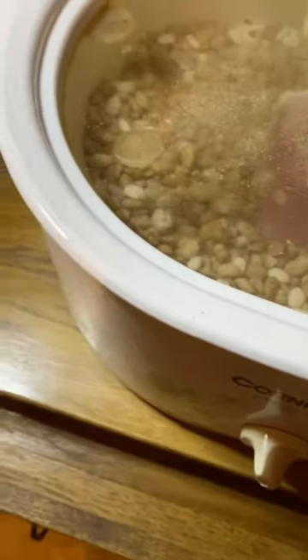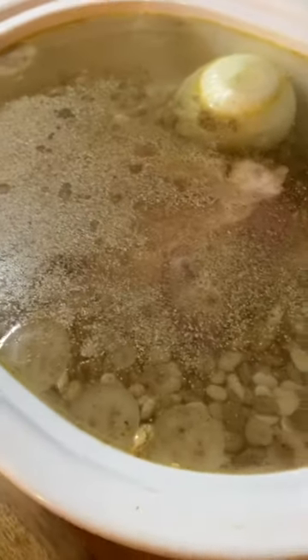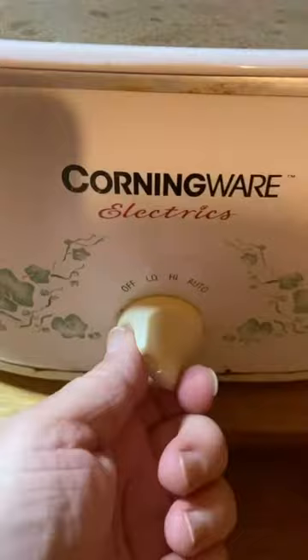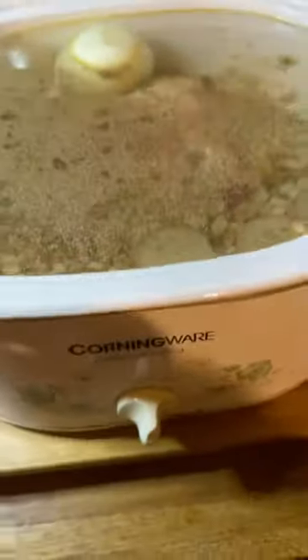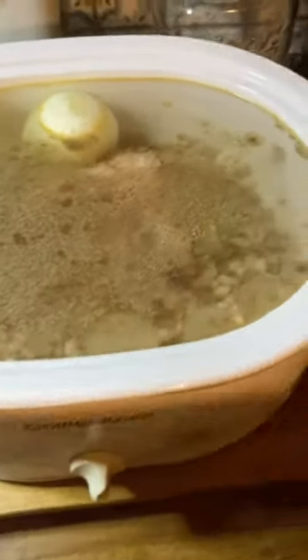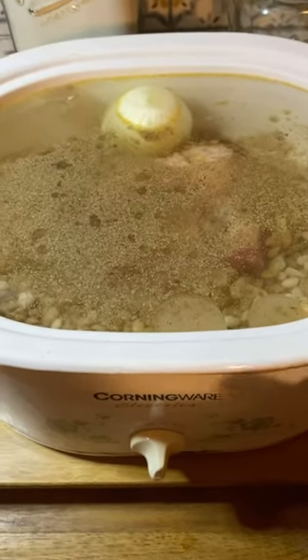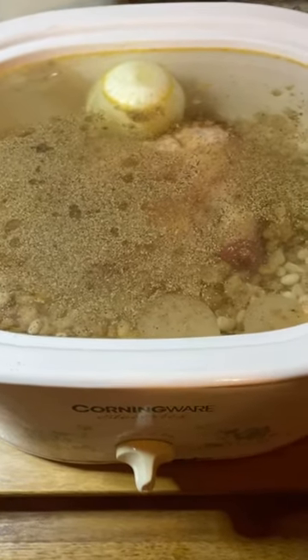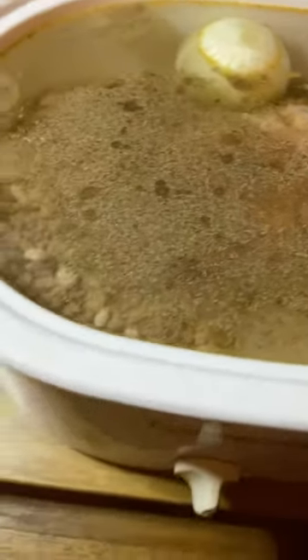And we'll do some black pepper. I'm going to put the lid on. I set mine on high and I'm just going to let this cook overnight on high. Then in the morning I'll get up and put it on simmer and let it simmer until supper time. I will come back and show you all what they look like.